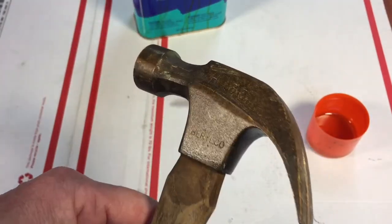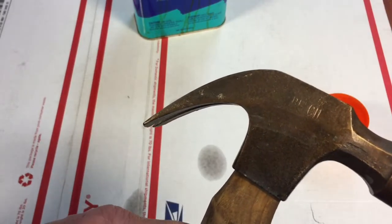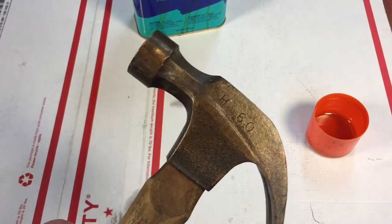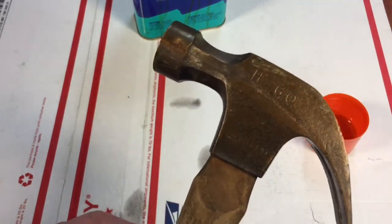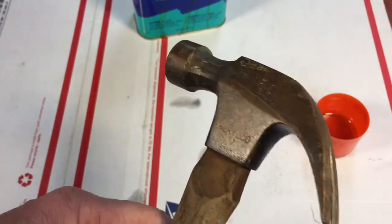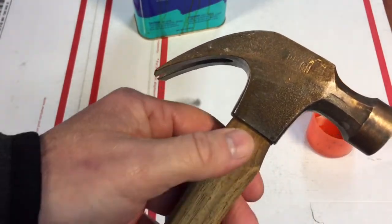It's a copper-beryllium mix and it has a Rockwell hardness of about 33 to 45, which makes it more suitable than bronze or aluminum. It's hardened, the materials are good, and that's why they've been used for a while — but they are a little bit pricey.